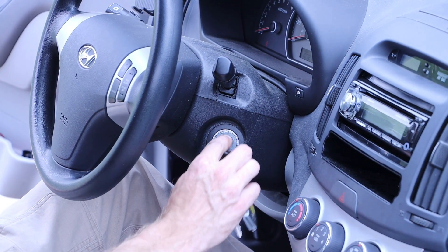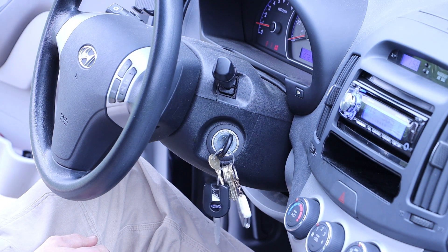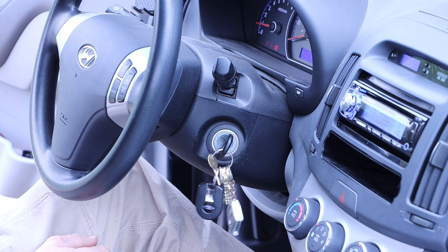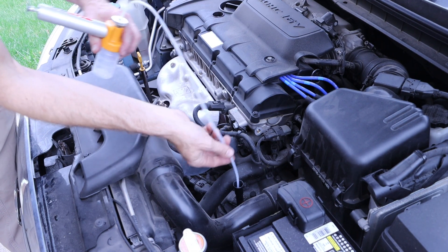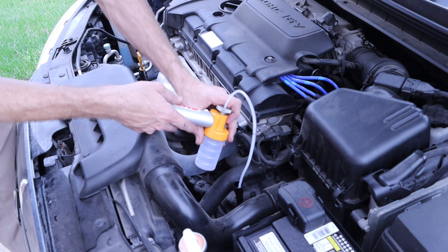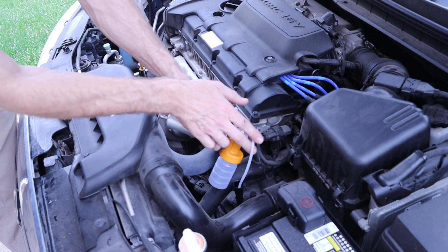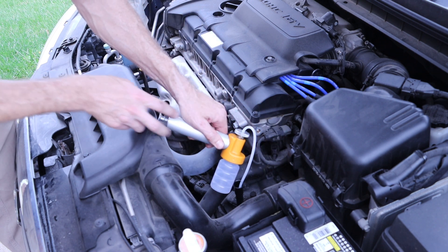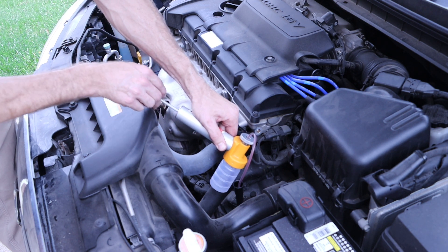Prior to taking the sample, we want to start the engine and allow it to pump the transmission fluid through so we can get a good mix of what is actually flowing through the engine. We can then install our tube into the transmission dipstick location all the way down to that black mark we made on the tube identifying the top of the dipstick, and pull on the pump a couple times to fill our sample jar.